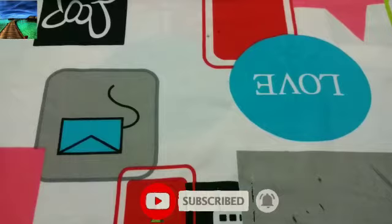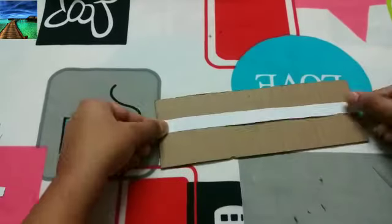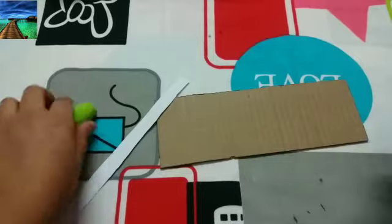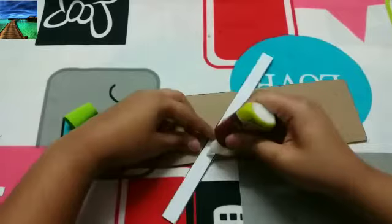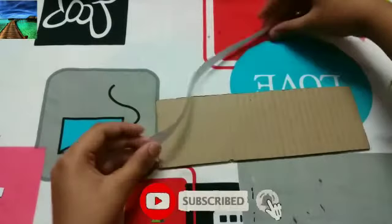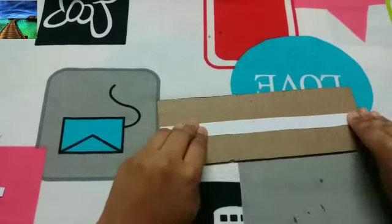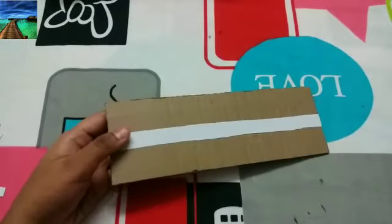Let's take one piece of cardboard, stick the strip over here, apply glue, and start sticking. After applying glue, paste it on the cardboard. Do the same thing for all three cardboard pieces.